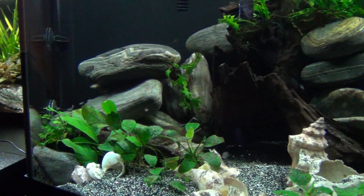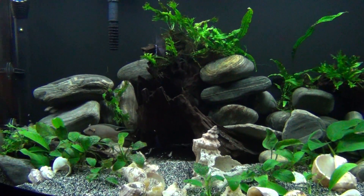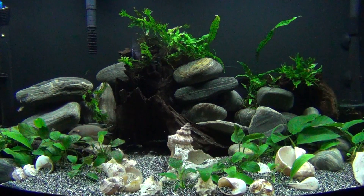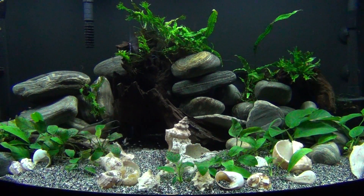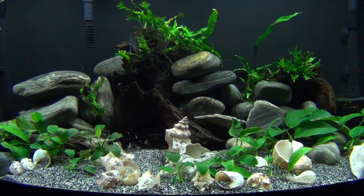There's Ma right there strutting her stuff. I love these fish, I love this tank. I already got a lot of them spoken for, but I can't get rid of them as quick as they breed. So I'll have to pull the father out.